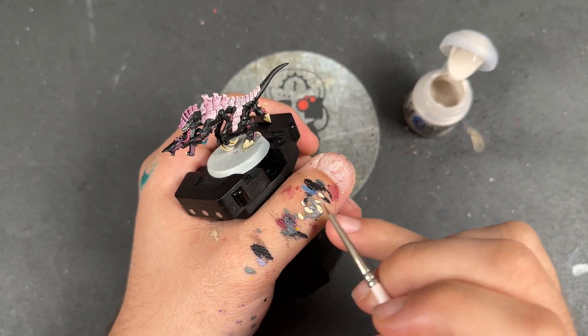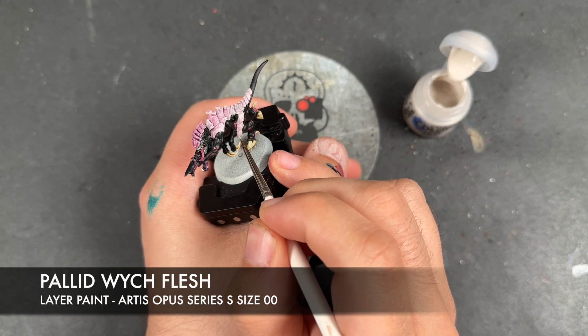We're going to take some thinned-down Pallid Witch Flesh and use this to highlight all of the pink armor.